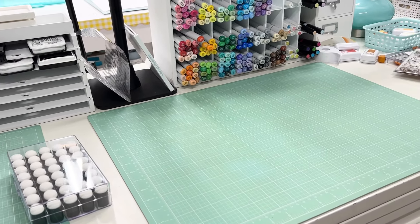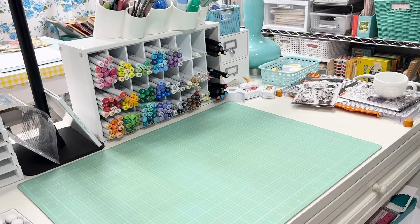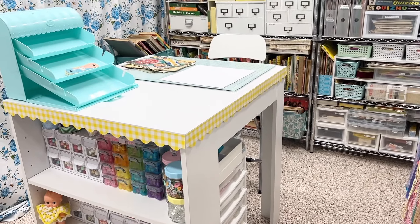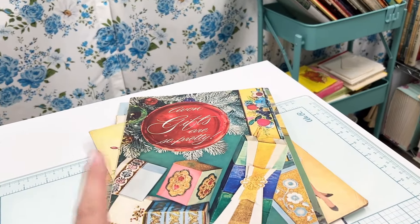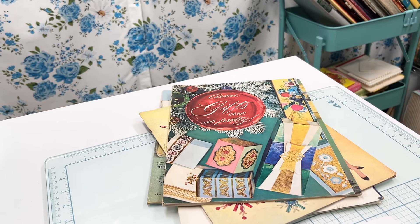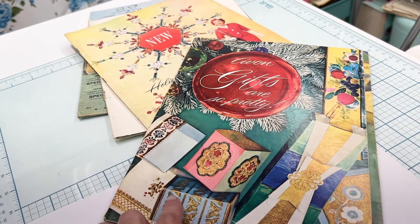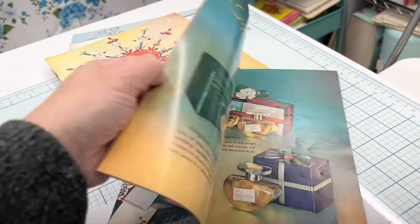For those not familiar with this channel, I have an Etsy shop where I create junk journals and junk journal ephemera packs. Over here is my scrapbooking and junk journaling area, which is very neat right now since I haven't been working on a ton of stuff lately. I recently got these beautiful vintage Avon catalogs — they're for the 75th anniversary of Avon, which would have been 1961. I showed these on my shop Instagram.